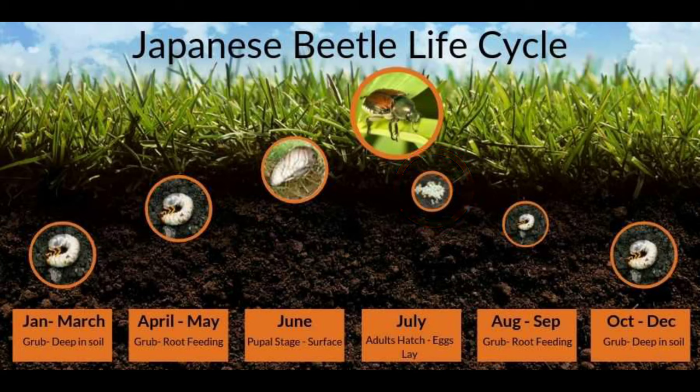As you can see from this second chart, there are two main times of the year when grubs are actively feeding at the root zone of your lawn. Those times are basically April and May, and then August through September — so essentially in the spring and the fall.